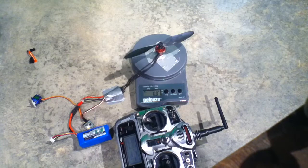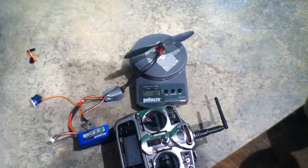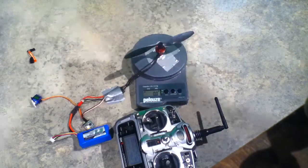Test of the Turner G2730 1500 KV with a GWS 8043 prop and a 1300 3-cell battery.